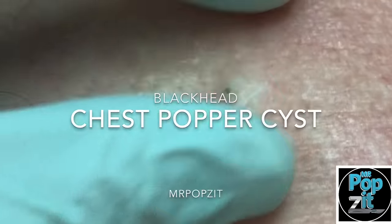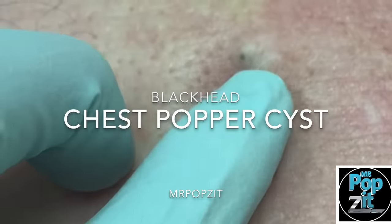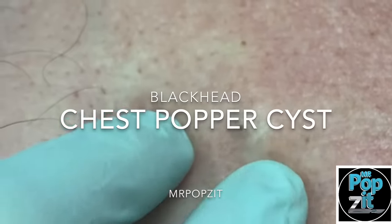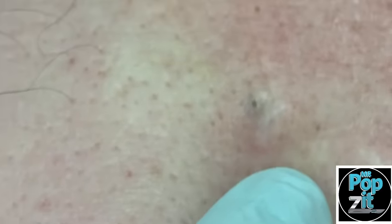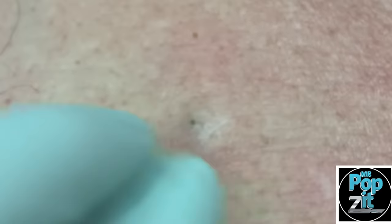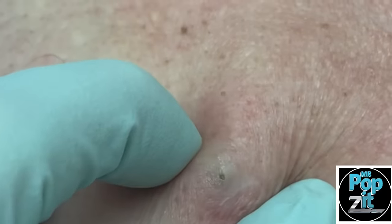You can see here an epidermal inclusion cyst, about 1.5 centimeters. You can see that punctum there — it's kind of like a blackhead — and it's got a little pocket underneath. We're going to numb this up, do a little drainage, and then take that sack out, just get two or three small stitches. It should be a pretty small scar, but we'll get that whole bump out.